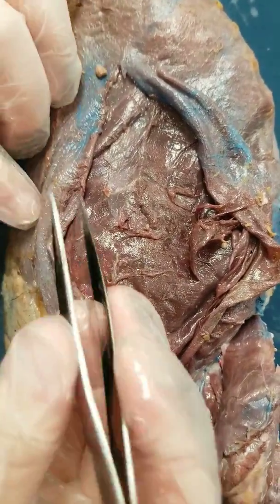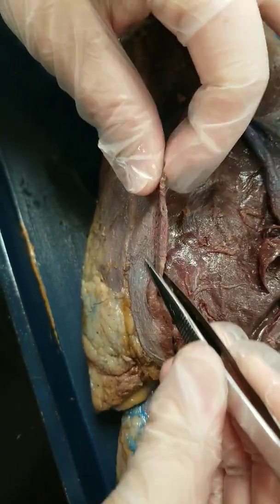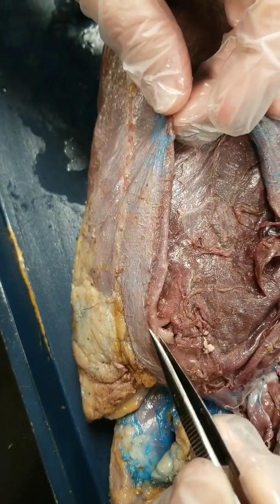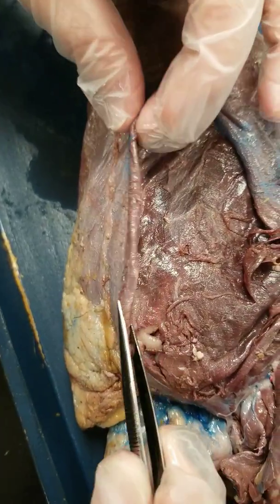The next muscle is the rectus abdominis muscle. This is a band that goes down the center of the mink. You're going to go underneath it with your forceps and lift it up — it's a band.